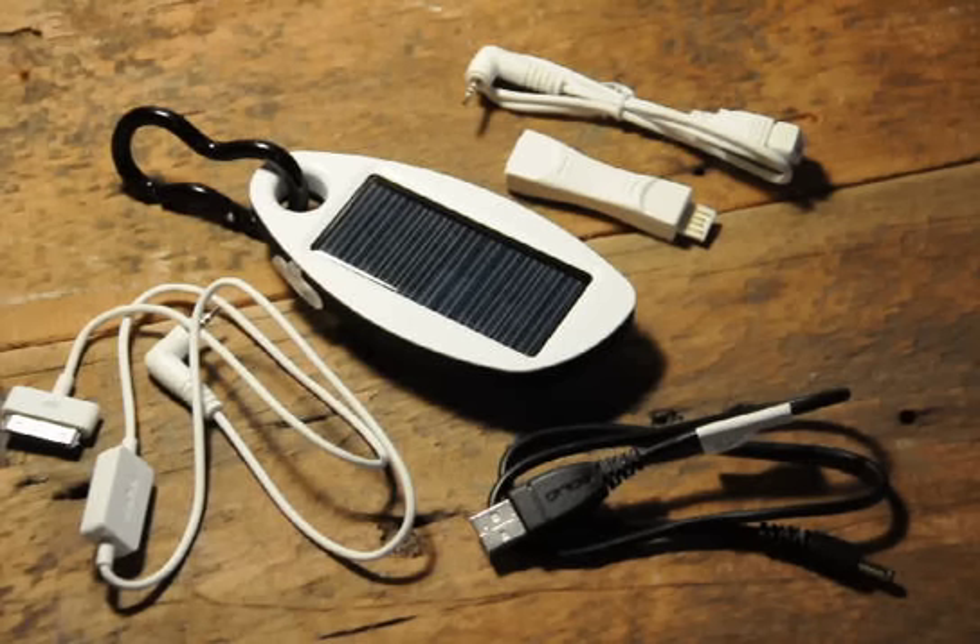Hi there. Wanted to take a minute and show you this Solio battery pack solar charger. This one was bought at the Apple store for the iPhone — it's one that's made for the iPhone. I have a 3G that this works with. It'll work with 3G, 3GS, and older ones as well.